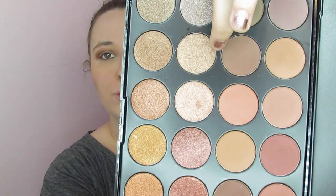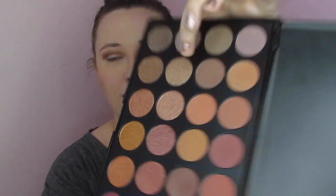For my lid, I'm just going to dip into this second shimmer on this row right here and put that all over the lid — we're about to see how pigmented this is. Looks good so far. And then I'm just going to do what I usually do and take what's left over on the brush and sweep it on my lower lash line.